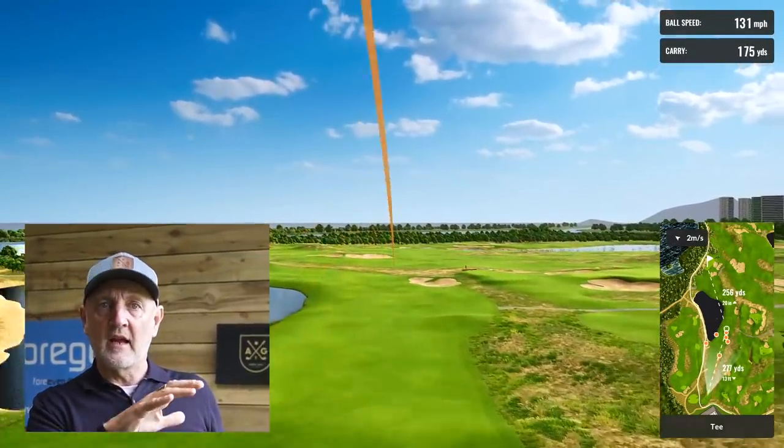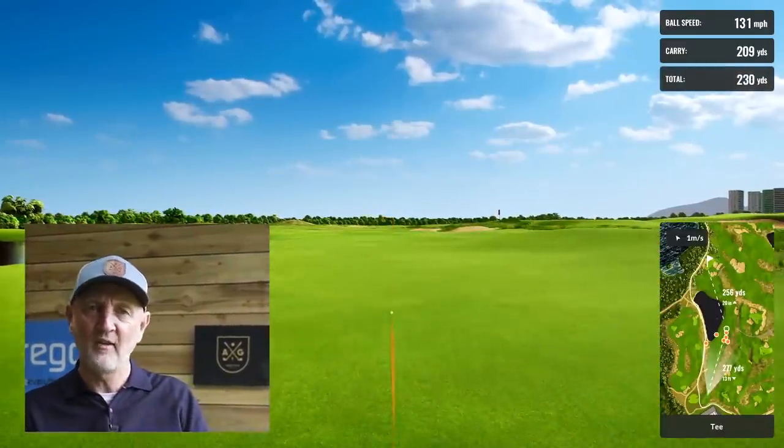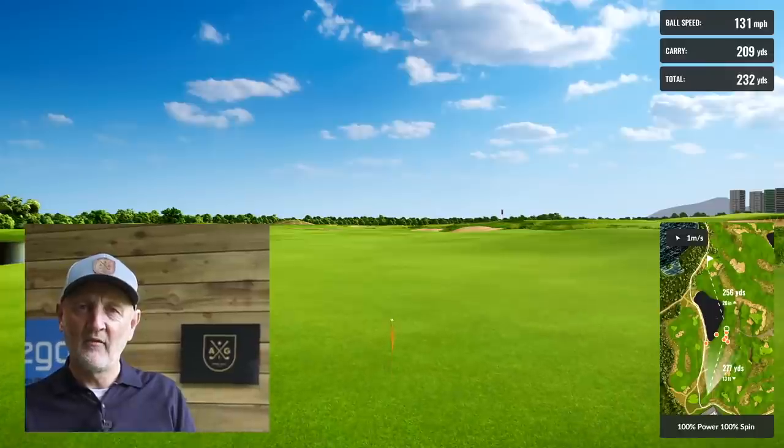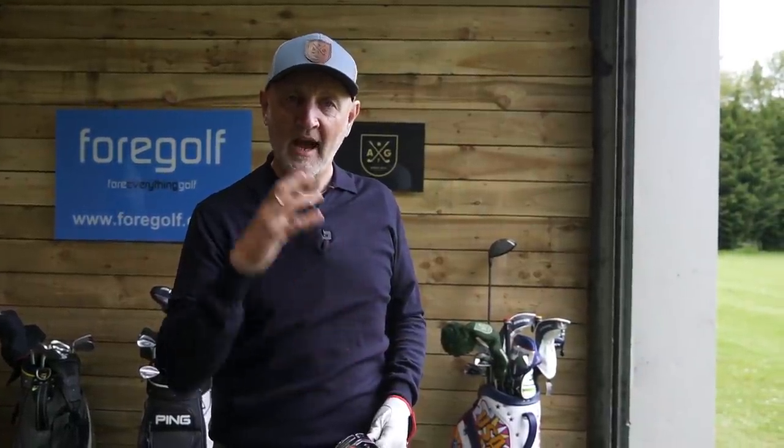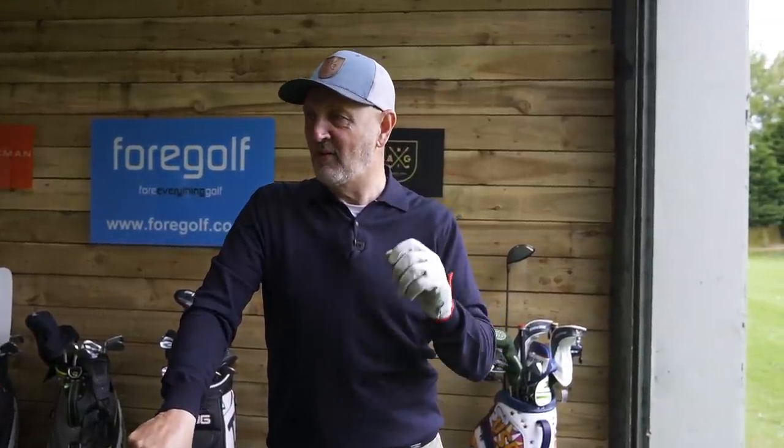You can see the ball flight change — a really decent strike. It's lower, but what happens with the mini driver is you've got that extra loft and that smaller head. I found it really simple to pick the ball off the fairway and hit that sort of low bullet. You're not going to use it all the time, but it's great to have that versatility — something a club very rarely offers, and certainly not in a driver.